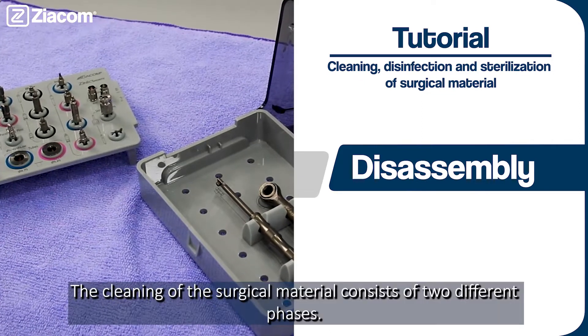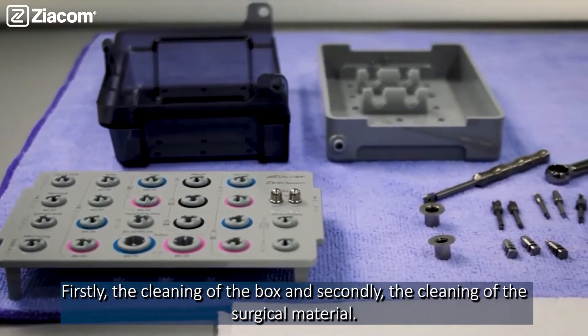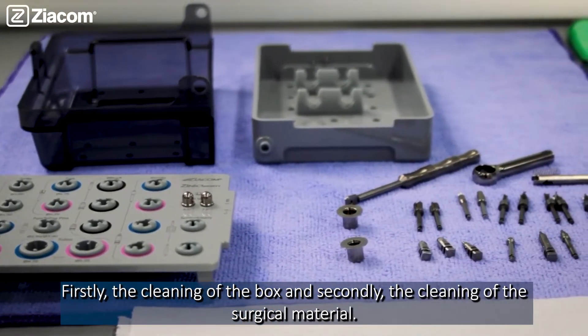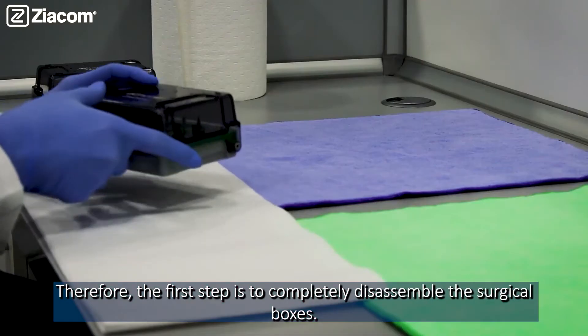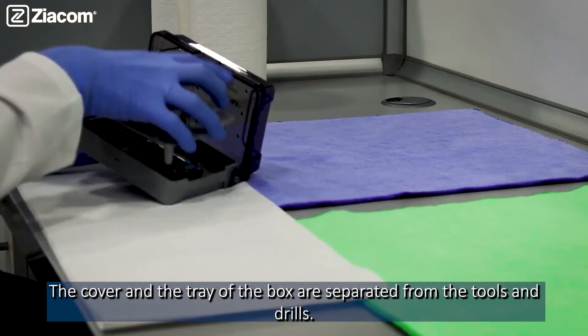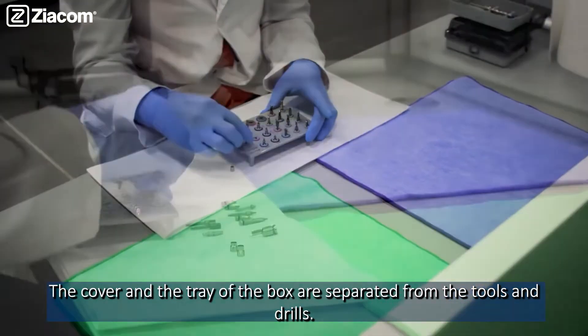The cleaning of the surgical materials consists of two different phases: firstly, the cleaning of the box, and secondly, the cleaning of the surgical material. Therefore, the first step is to completely disassemble the surgical boxes. The cover and the tray of the box are separated from the tools and drills.